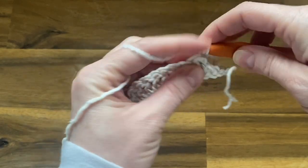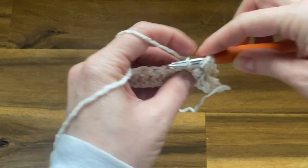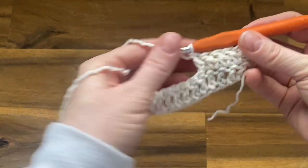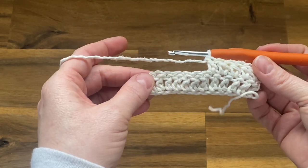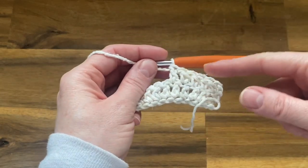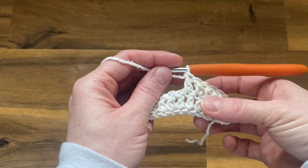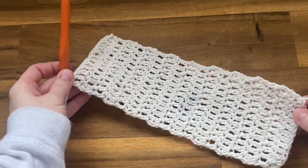Because we started right in the very first stitch of this row, just keep working one double crochet all the way down. When you get to the end, chain two and turn your work. After you complete this row, repeat these steps for 16 more rows, so you should have 18 rows of double crochet in total. Then come back.